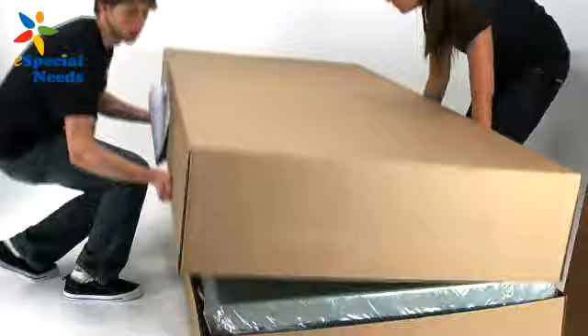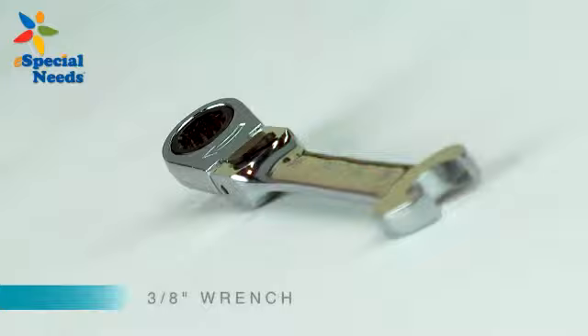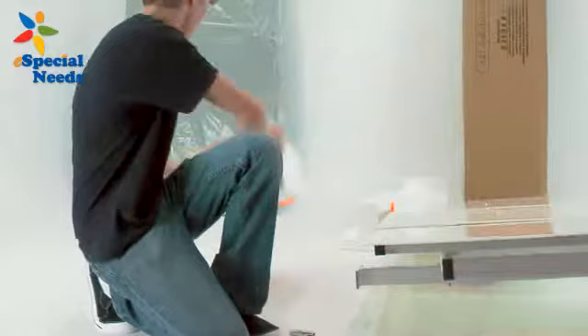To begin, carefully unpack all the contents of your bed. Everything necessary to assemble your bed is included in a special box marked 'additional parts inside,' which is located in the box containing the headboard and footboard. However, one additional tool you will need is one 3⅛ inch wrench. Be sure to save the four foam shipping blocks used to package the electric frame, as they will be needed to aid in the assembly of your bed.